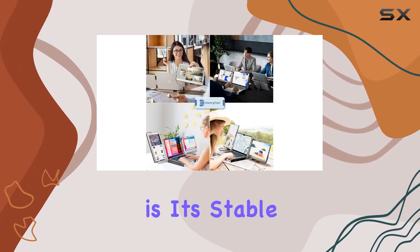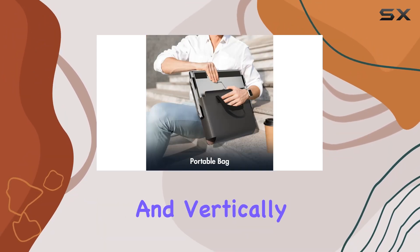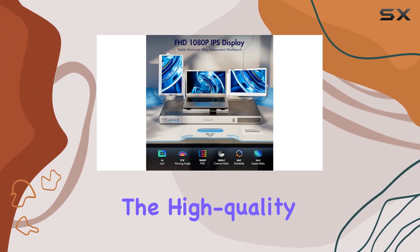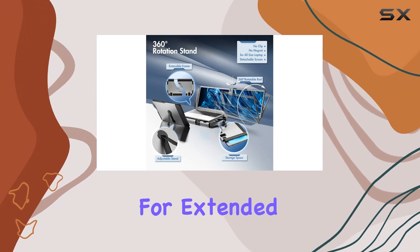What sets this monitor apart is its stable aluminum workbench. The 360-degree rotatable stand, both horizontally and vertically, offers flexibility in adjusting your laptop's position. No need to worry about clipping the monitor onto your laptop. The high-quality aluminum construction ensures durability and effective heat dissipation, making it suitable for extended use.